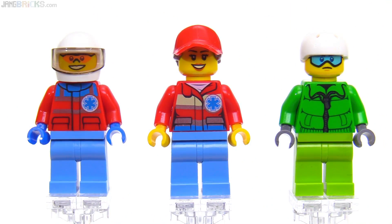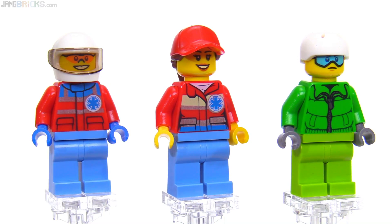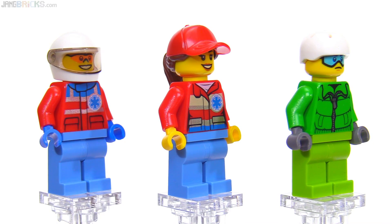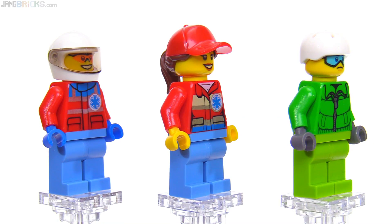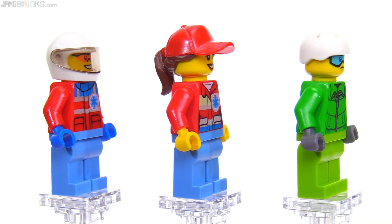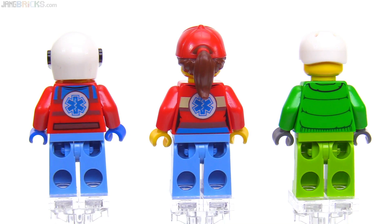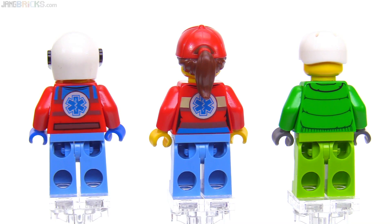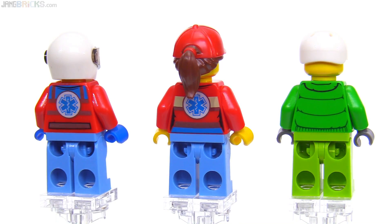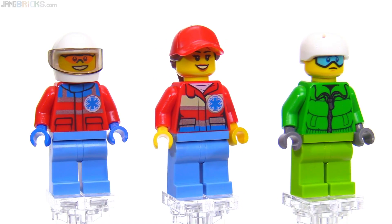The prominent use of the star of life on the two medical figures on the left is a nice touch, as it's a fairly universally known symbol. I feel like it'll last a long time — these torsos will remain useful across multiple generations of ambulance and medical related sub-themes that LEGO could do, as opposed to ones more specialized toward a specific Coast Guard style logo or something LEGO itself makes up.